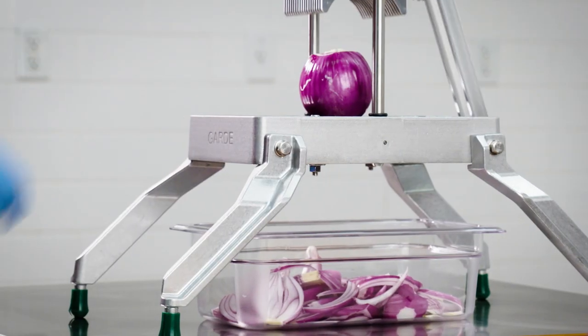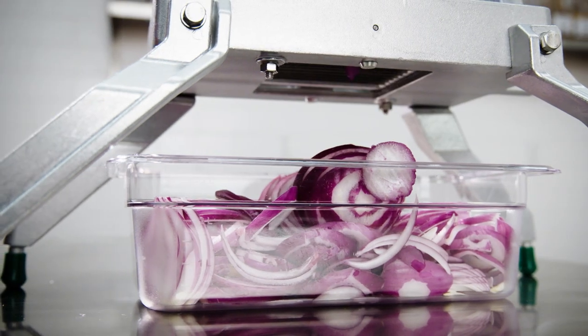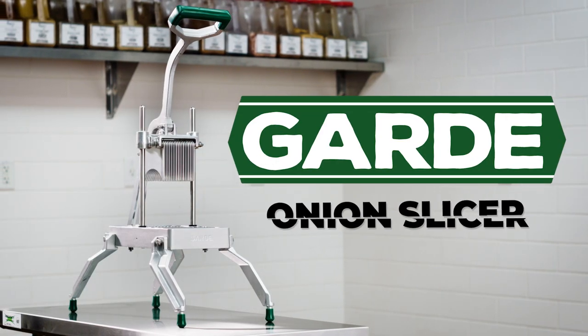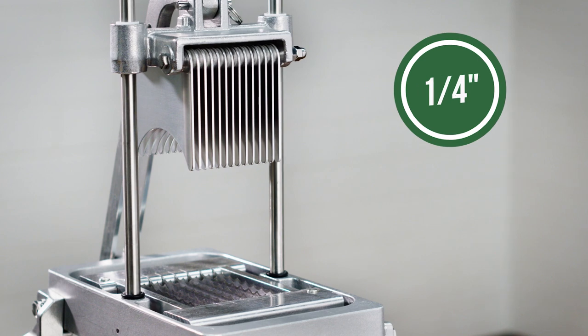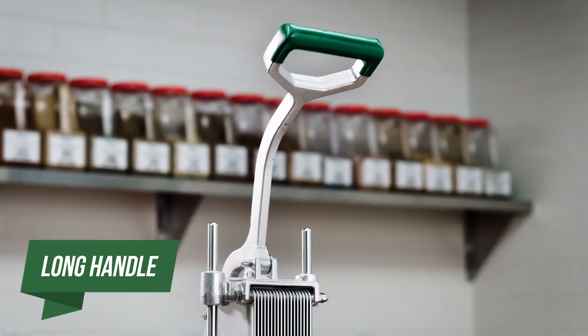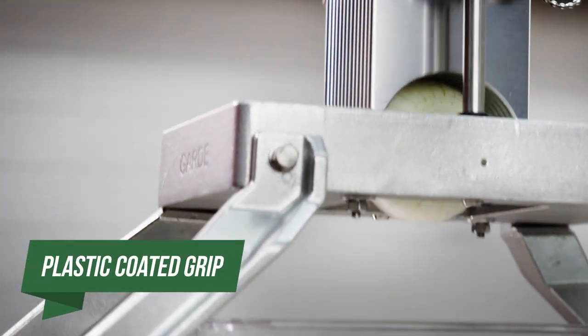Guard onion slicers allow you to cut through produce in one smooth stroke, creating a perfect slice every time. These slicers come with 1/4 or 3/16 inch blade assemblies. The long handle and plastic coated grip makes slicing a breeze.